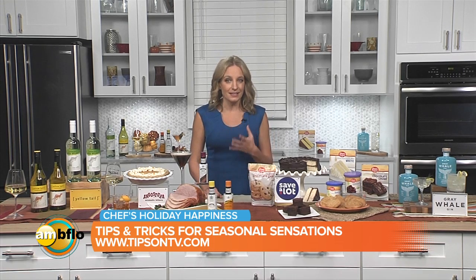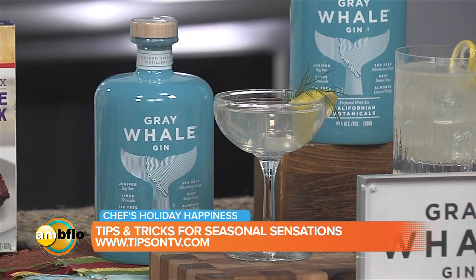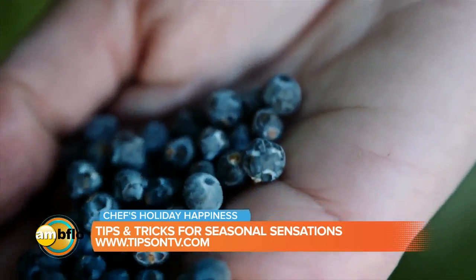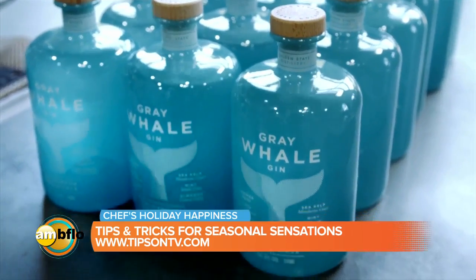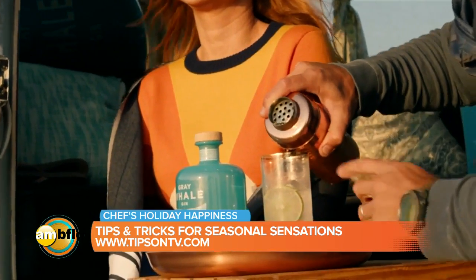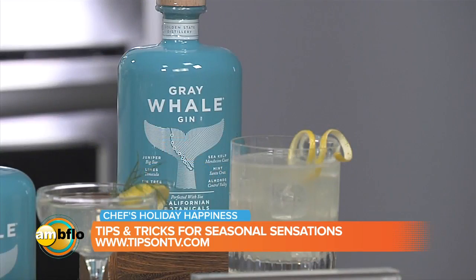And when it comes to the holidays, a classic must-have cocktail is the gin martini. I have the icebreaker over here featuring my favorite Gray Whale Gin. Gray Whale Gin is a consciously crafted gin perfected with six sustainably sourced botanicals from along the California coast. It has a singular profile — it's bold and sippable and mixable, excellent for holiday cocktails. They support Oceana and are a member of 1% for the Planet too. And there's a cocktail called Whale Hello There, featuring Gray Whale, citrus juice, and agave that I really love.